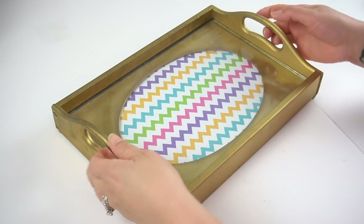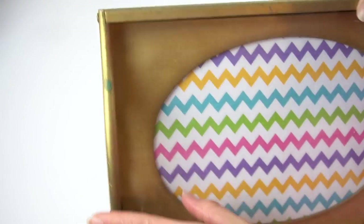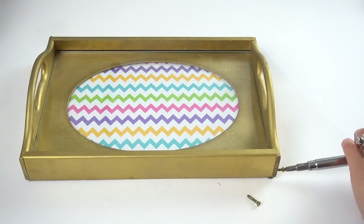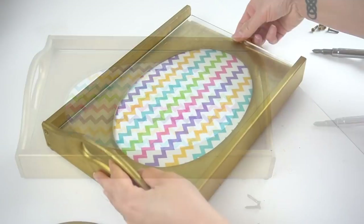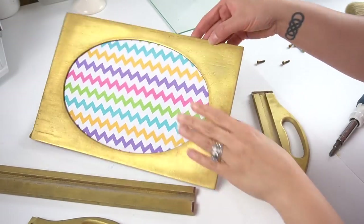For my next DIY, I had this little sad tray hanging around the house for a few years. I had originally bought it at Goodwill and made it over, however over time it just wasn't looking good anymore and it wasn't being used, so I thought I would make it over again. That way my husband can use it on his nightstand as a place to put his stuff down at the end of the day. The cool thing about the tray is that it easily comes apart.